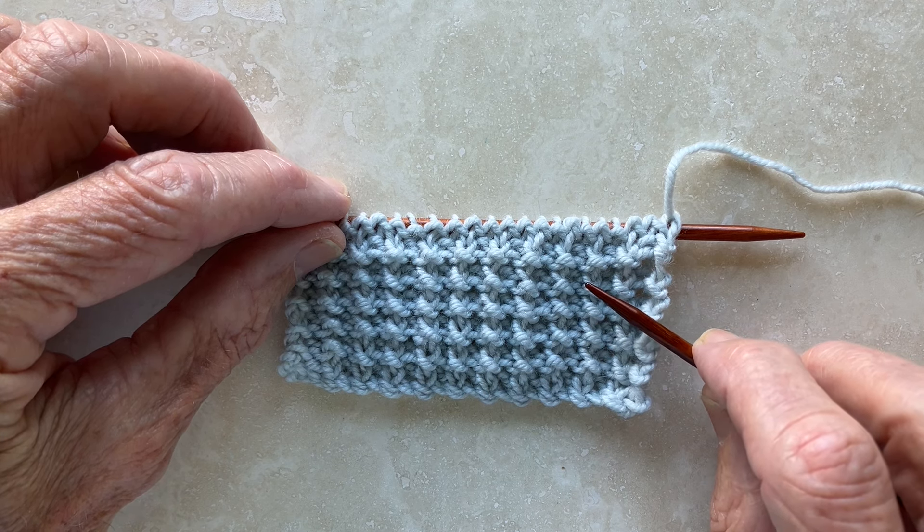Now I'll show you a sweater that I've created with this stitch pattern. I hope that you'll come and visit my website — it's jamescoxknits.com. While you're there, please sign up for my newsletter, James Knit Notes. Every issue includes a knitting tip. Thanks! I'm James Cox, and I can't stop knitting.